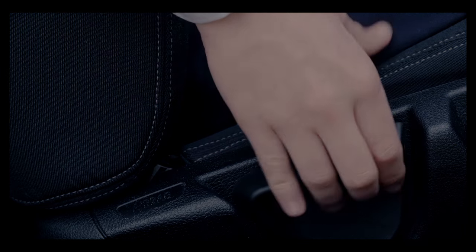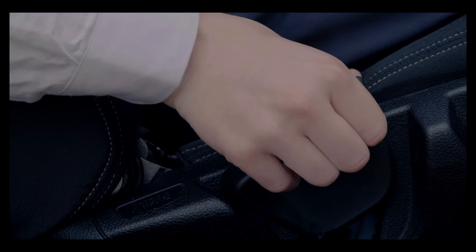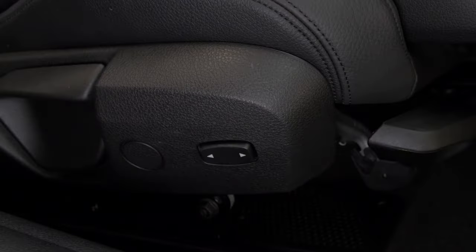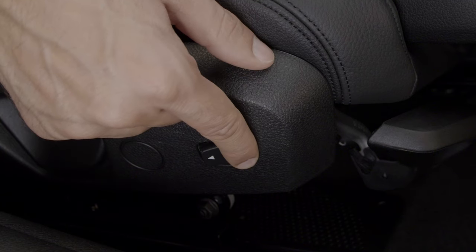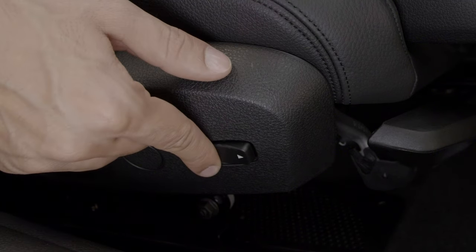Behind this lever is another, which controls the angle of the backrest. Hold the lever up while you set the perfect position, then release. The small toggle switch can then be used to adjust the width of the backrest by pressing and holding in either direction.